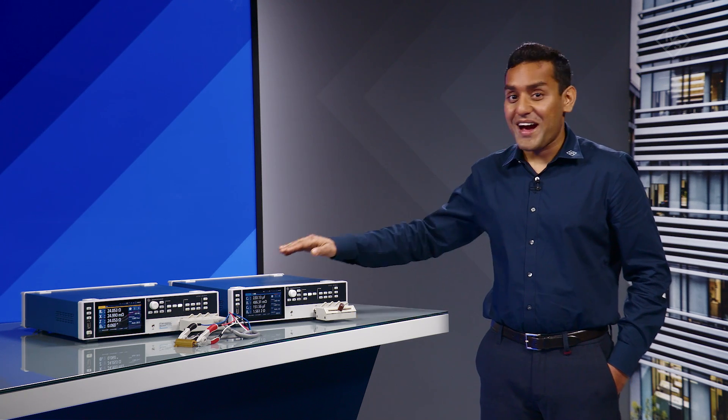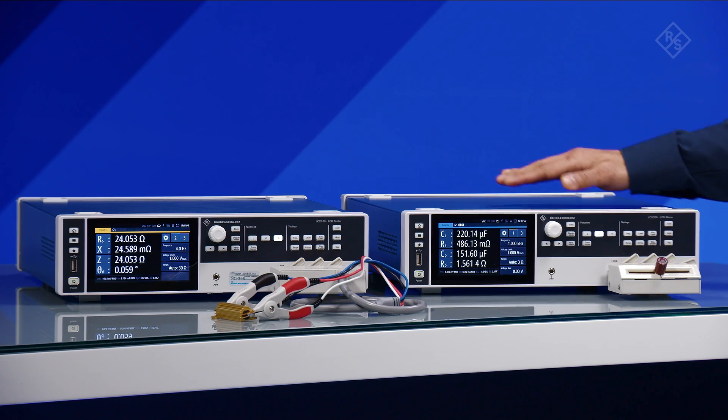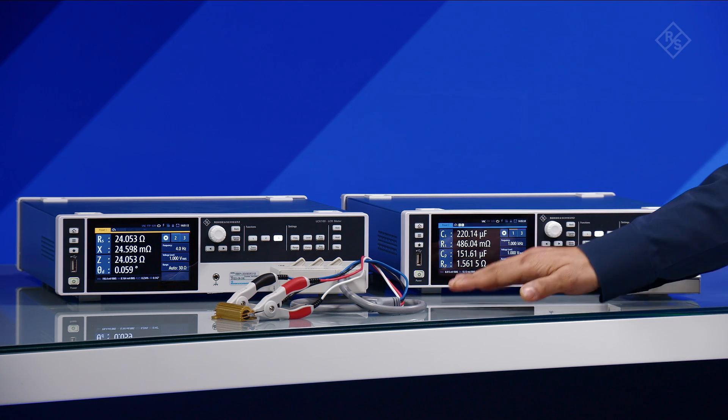LCR meters are ideal for component R&D and component testing. In this video, I'll show you the Rohde & Schwarz LC-X 100 and 200 with two of our LC-X test fixtures, LC-X Z1 and Z2.